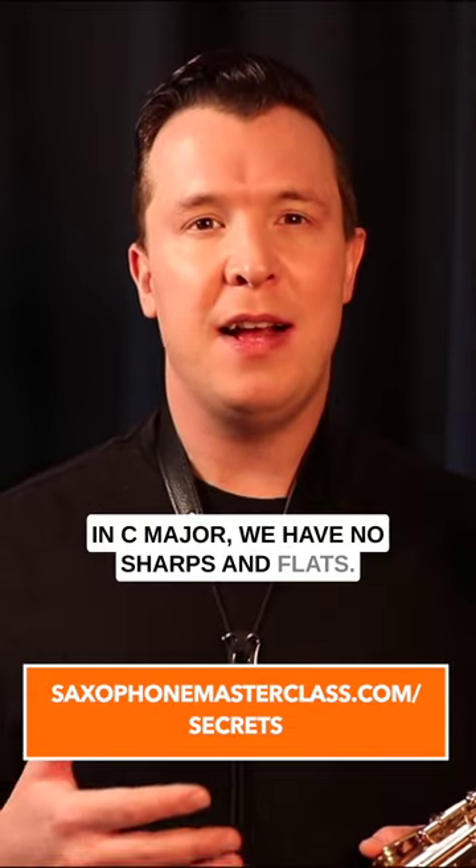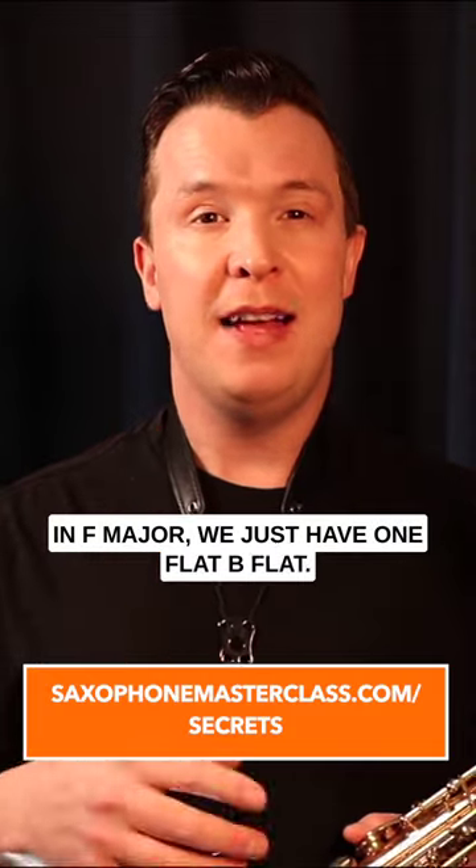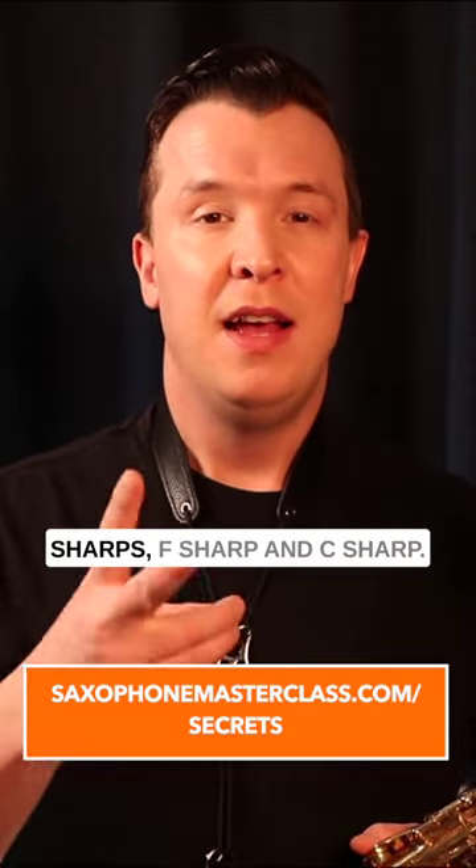In C major we have no sharps and flats. In G major we just have one sharp, F sharp. In F major we just have one flat, B flat. And in D major we just have two sharps, F sharp and C sharp.